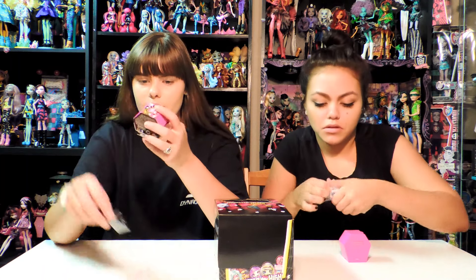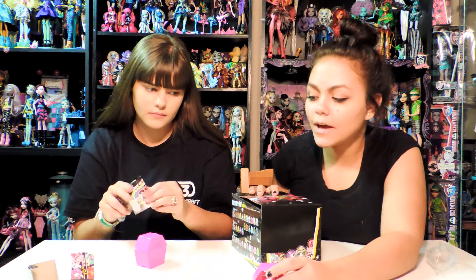I got Abby — Abby Bominable. She's really cute. You just put her inside, just like that, and you can stack them together.